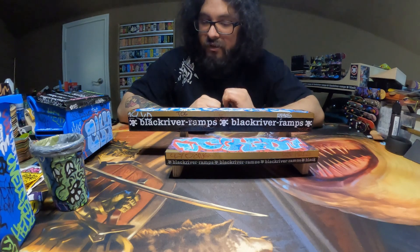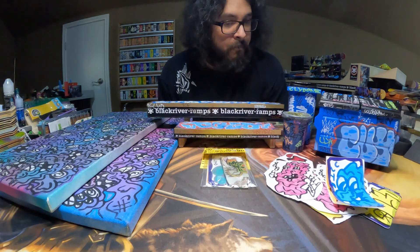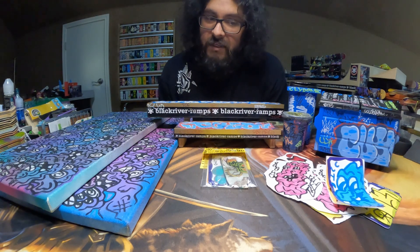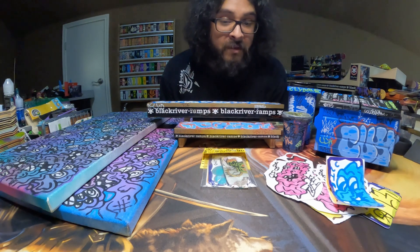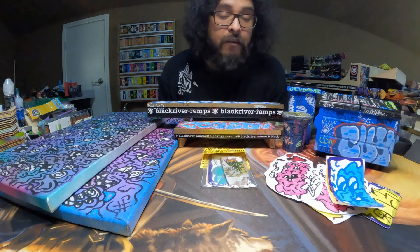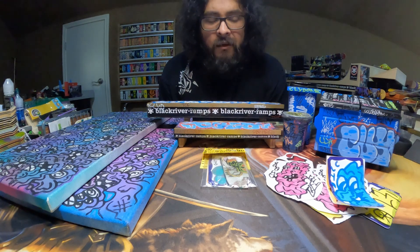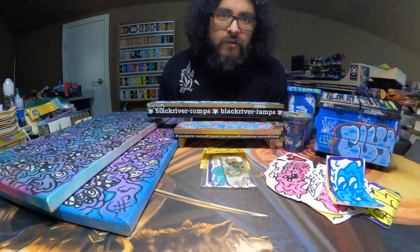These are very, very cool additions to my collection. This is what I got from Clyde's website. I'll have the link to the website as well as the Instagram down in the description below. If you're looking for some fingerboarding stuff and some cool artwork, definitely go check them out. I'll also have the link to my Instagram down in the description below. Come hang out with me, come talk with me — it's a fun time. Anyways, that'll do it for this video. Take it easy. Have a good one.